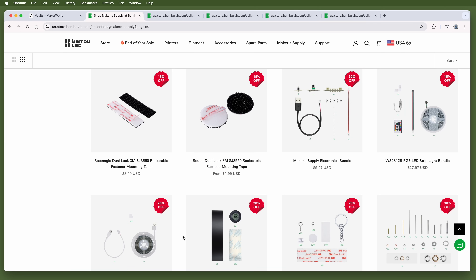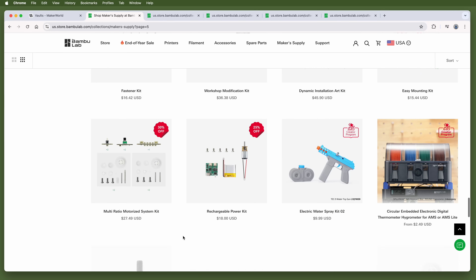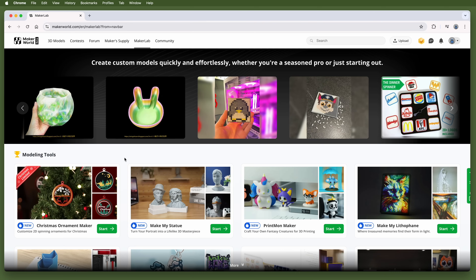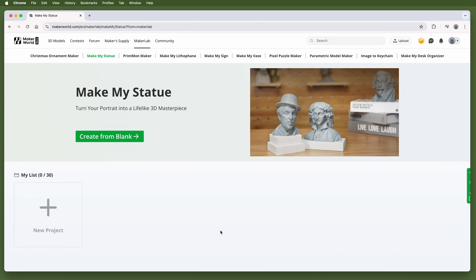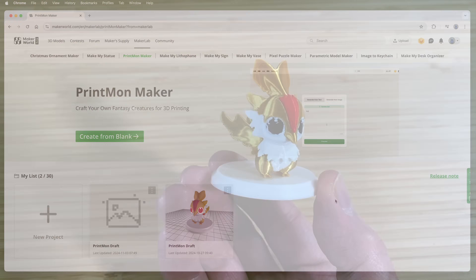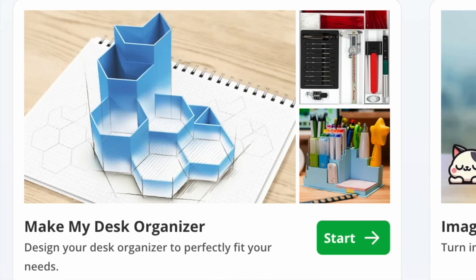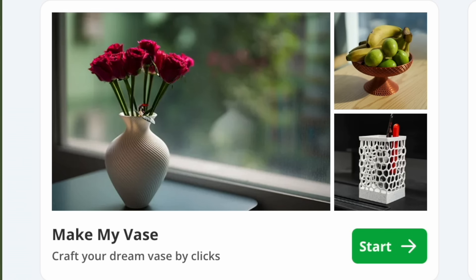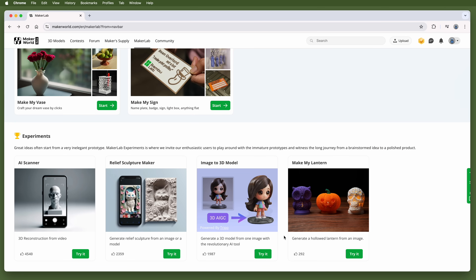Not everything is for everybody, so while some of these may be of questionable utility to you, they may be exactly what someone else is looking for. One more thing that helps MakerWorld stand out is the Maker Lab tab, where Bambu Lab has some really cool tools to create models for you. You can use the Make My Statue tool to create a bust from a picture, or the Printmon Maker to create a Pokémon-style creature from a simple prompt. There's also a Lithophane Maker, a desk organizer designer, an image-to-keychain tool, a vase maker, sign maker, and a cool thing to make pixel puzzles. They've also got some tools in the experimental stage that you can play with, though they may be a little rough around the edges.